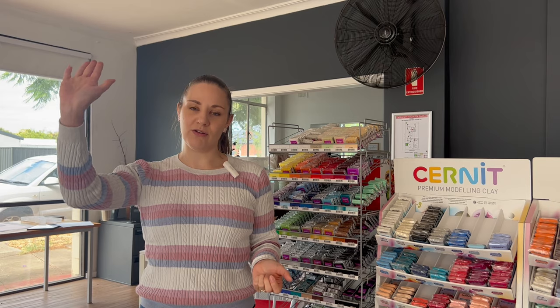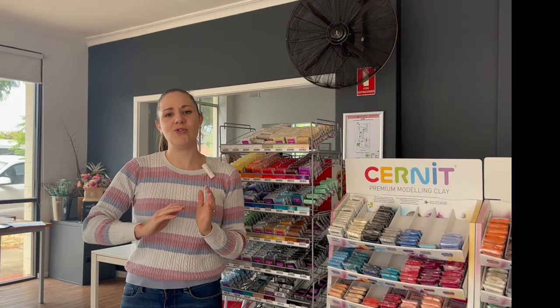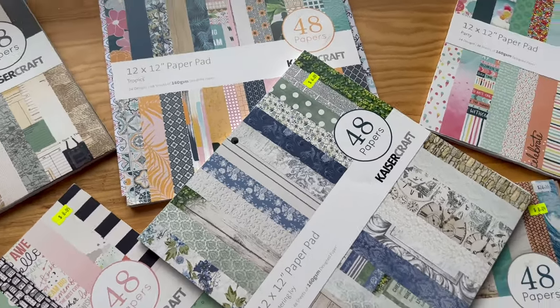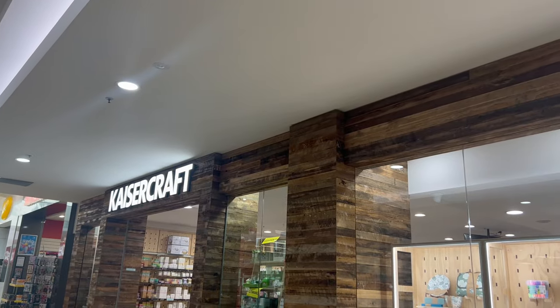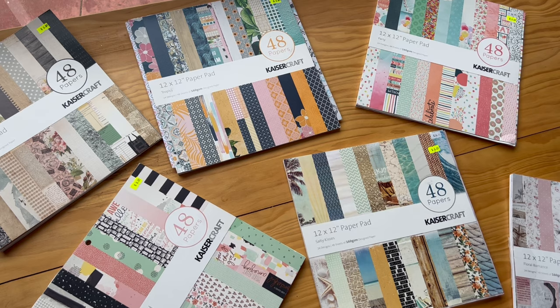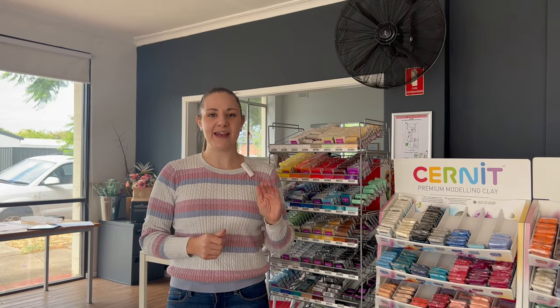A sweep means you have one long continuous background for your photos, so if you're not doing a flat lay, you don't get unwanted things in the background and the focus stays on the product. We also use scrapbooking papers from Kaiser Craft — they're not huge but they're big enough for small products and give you a fantastic range for product photos. There's a whole heap of different ones with different themes. They're about $20-$25 for the whole pad and you get quite a few backdrops, so they're great value.